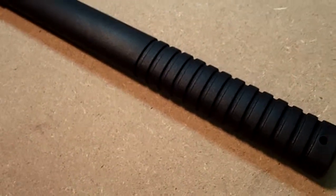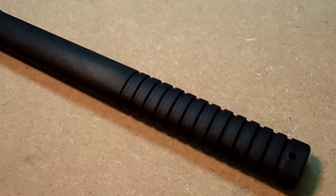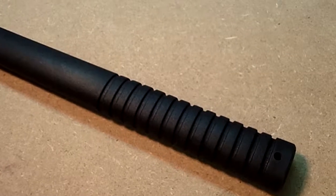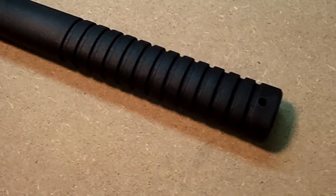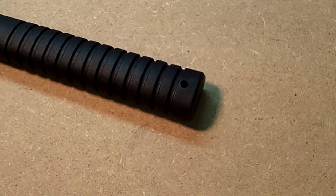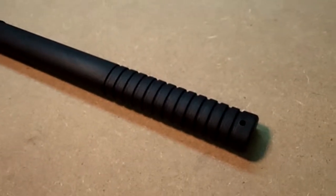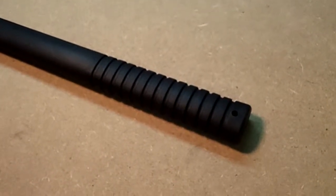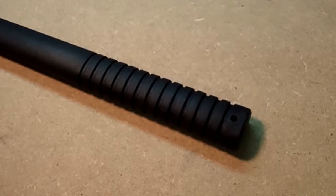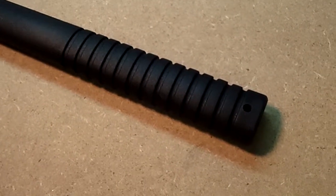My issue with grip tapes is that no matter what kind you have, there's going to be an adhesive problem. Anytime you're using a tomahawk or an axe, there's a lot of friction and leverage being applied, and I find that tapes tend to curl at the edges and eventually come off or become a sticky mess, so I personally wouldn't choose that for this.